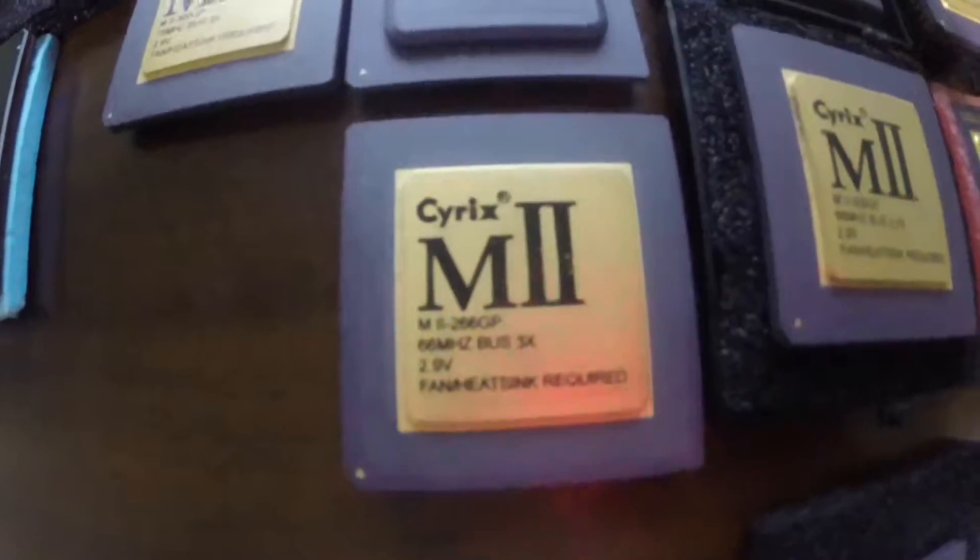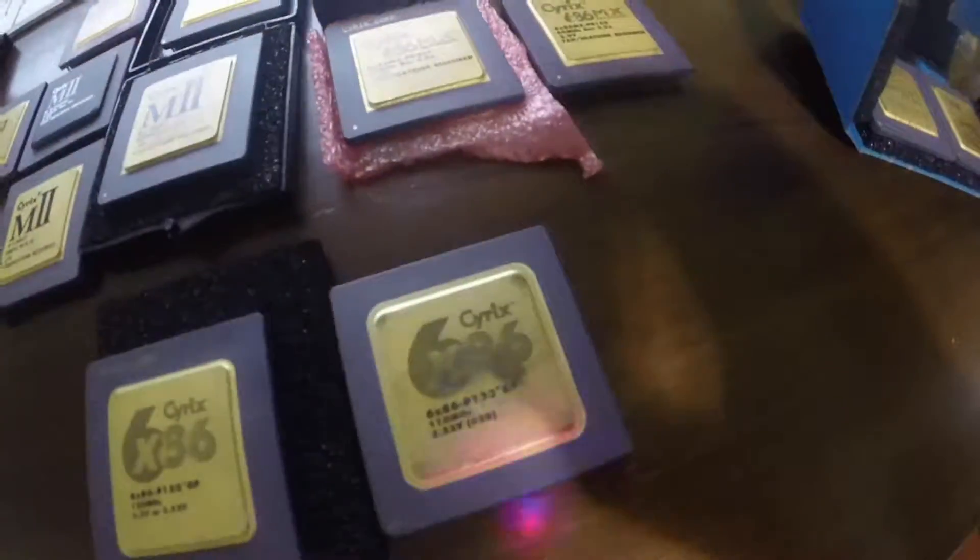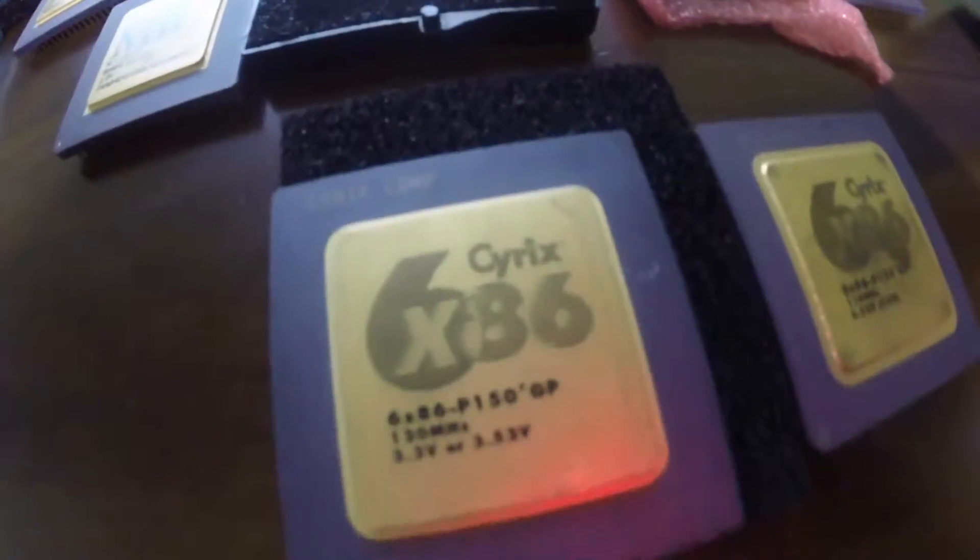However, if you were a gamer who liked Quake, then there was only one processor of choice, and that was the Intel Pentium. Even though these Cyrix chips weren't great gaming CPUs, I still liked them.